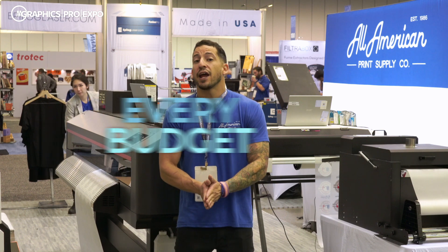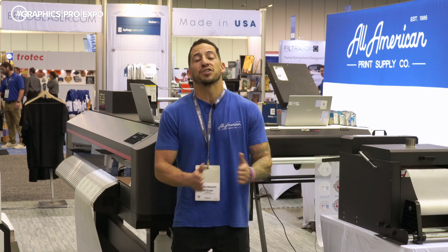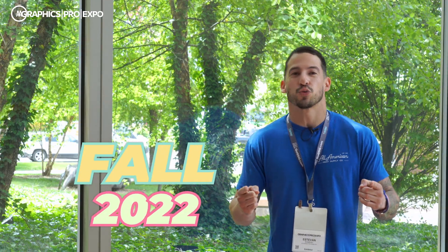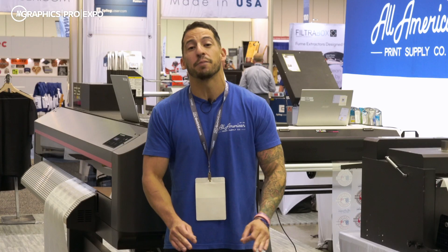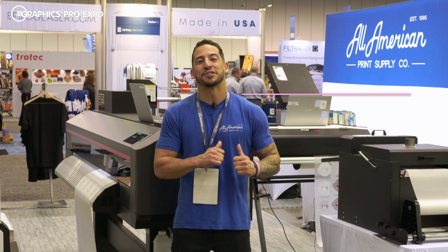At All-American Print Supply, we're proud to cater to every budget, every business, and every production volume. Whether you're thinking about diving into the garment apparel industry or ready to make the next step, you can rest assured you'll always have quality and support with either option. We are currently taking pre-orders now — this industrial 64-inch direct-to-film printer is coming fall 2022. Contact us today to connect with a knowledgeable sales rep. Visit aprintsupplyco.com to check out our event calendar and our full range of printing equipment, supplies, and materials.